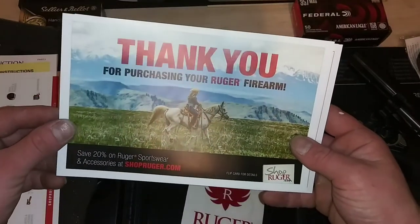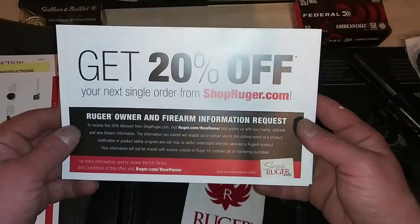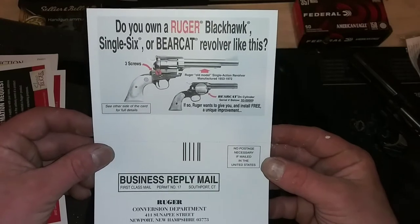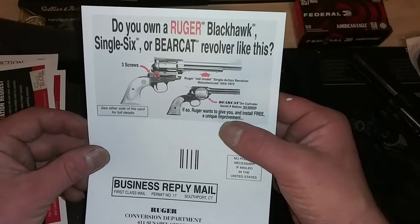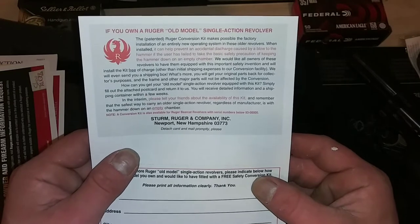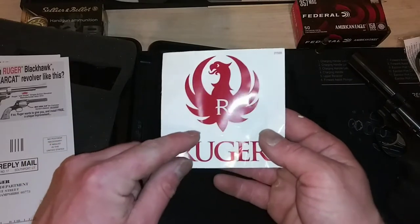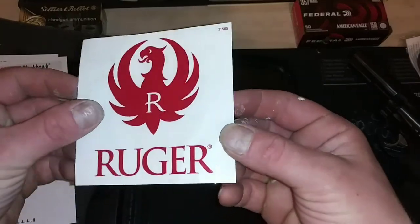Thank you for purchasing Ruger. You get 20% off your next single order from shopruger.com — that's pretty cool. If you go get some of those add-ons we just looked at, 20% off is a great deal. And there's a note: do you own a Ruger Blackhawk, Single Six, or Bearcat revolver? If so, Ruger wants to give you and install free a unique improvement — if you own one of these models, sounds like they're going to hook you up. Of course we got the Ruger sticker — not one, but two. You got the lettering as a separate sticker and then the logo as a separate sticker. My Glock didn't even come with a Glock sticker, I was pretty disappointed about that.